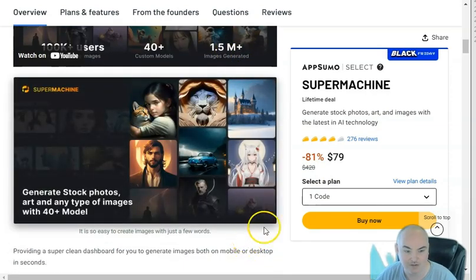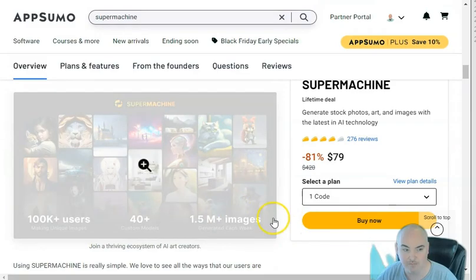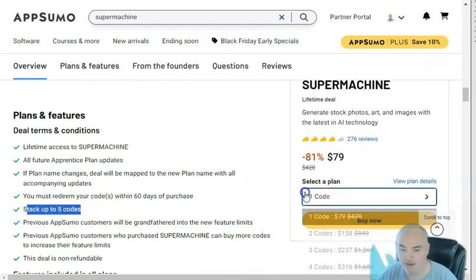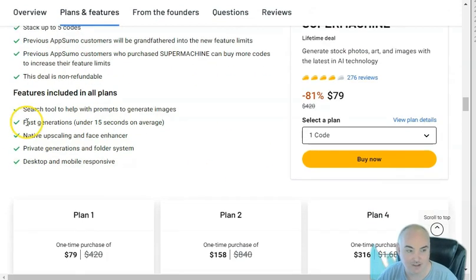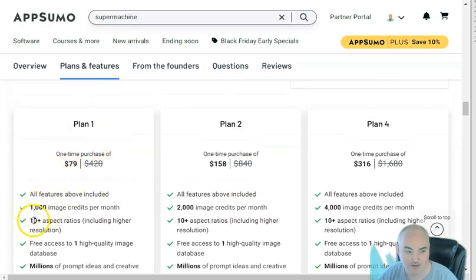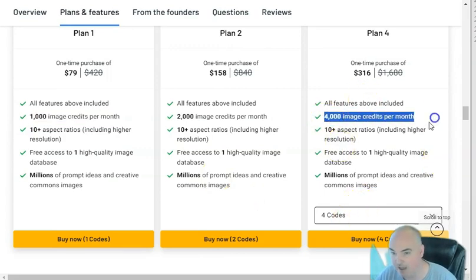They have an intro video showing the types of pictures you can create. They have 40 different models, and you're able to train some of them — it'll show you the types of pictures you can create with each model. You can stack up to four codes, get all the apprentice plan updates, and with AppSumo you can test it out for 60 days. Plan one gives you 10 different aspect ratios and 1,000 images per month. Heavy users can go up to four or five thousand images per month.